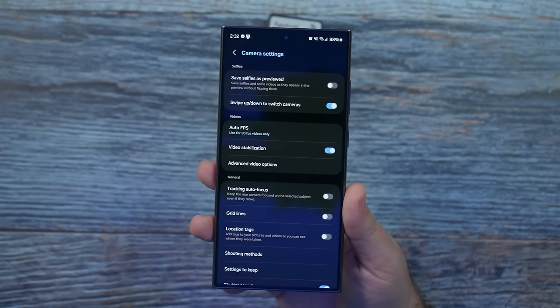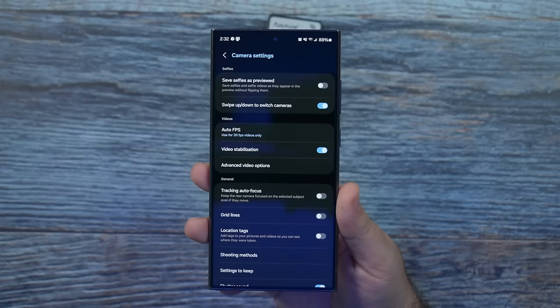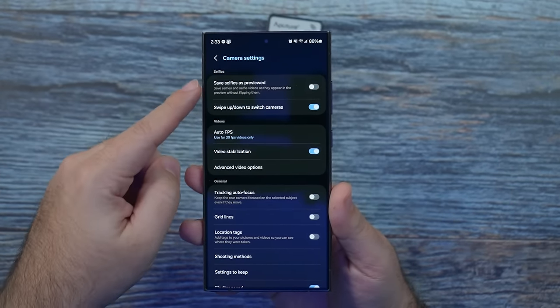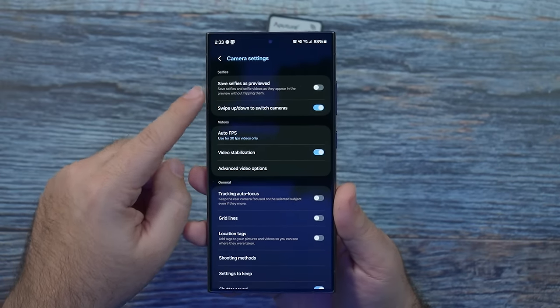For selfies, definitely save selfie as preview — turn that off. This will make text legible and not reversed. A lot of smartphones don't always have this feature, and I really love Samsung for doing that because it's simple and easy.